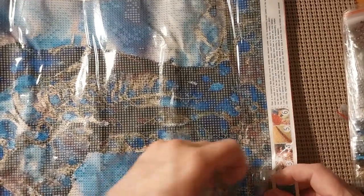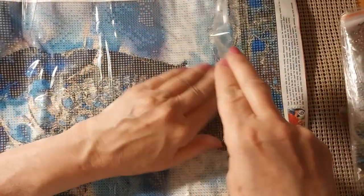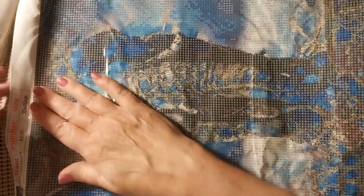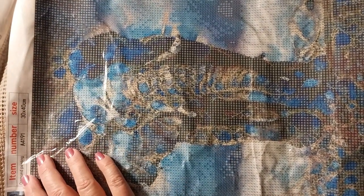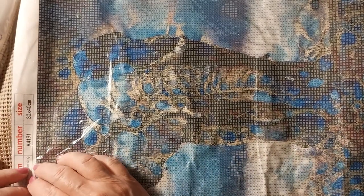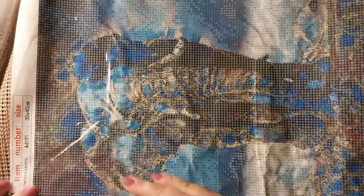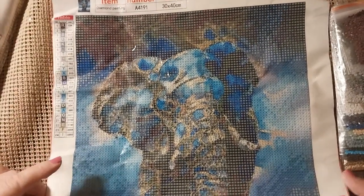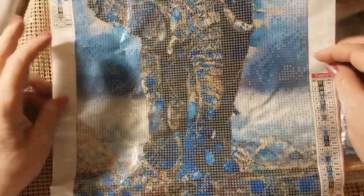And we have an elephant here. He's kind of wrinkled, but I can get that straightened out one way or another. I do have an iron — contrary to popular belief, I have an iron. You can iron the canvas on the back and it's just fine, so I'm not real worried. This is a 30 by 40. Just awesome.